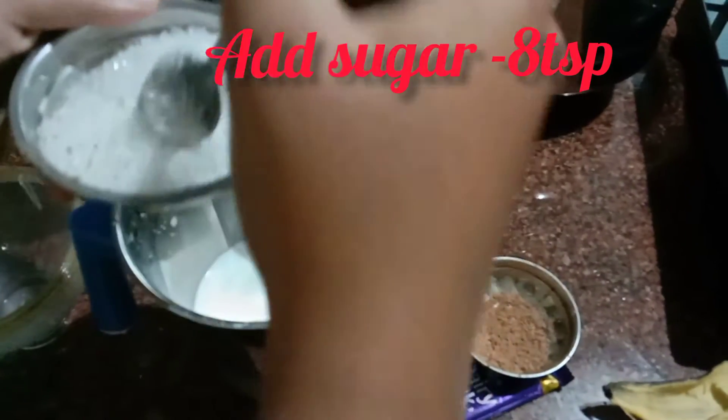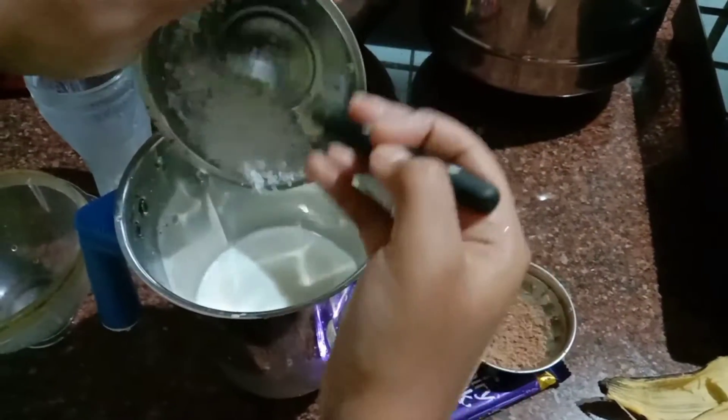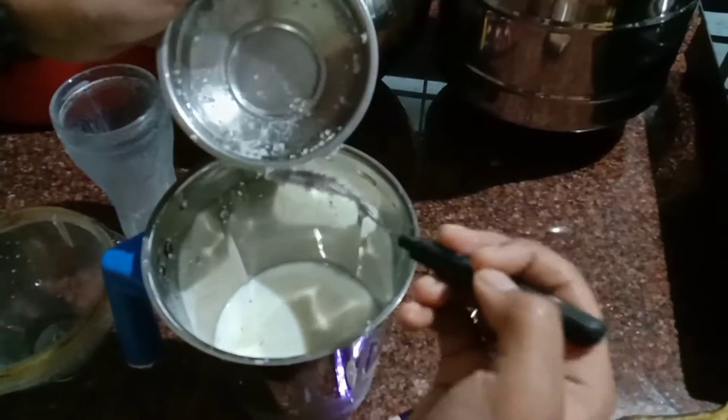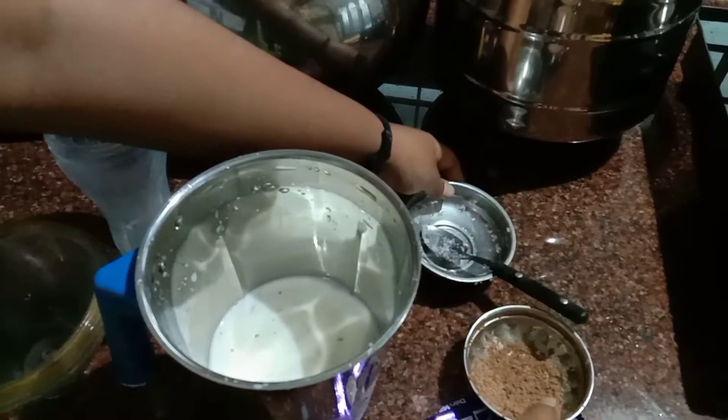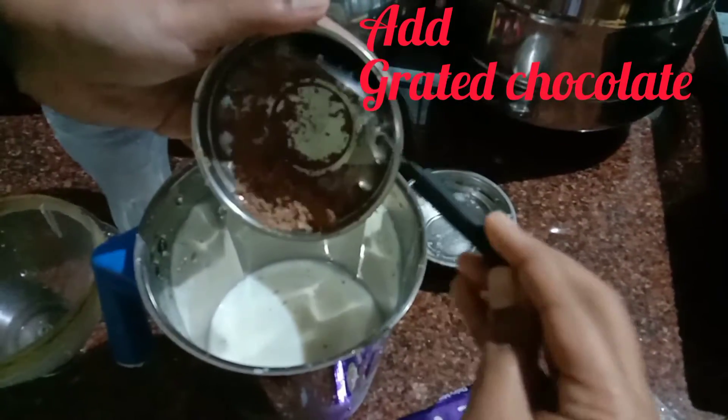This is a mixture of salt and water, so it's not as soft as it is. I'm going to put a little bit of salt on the water.